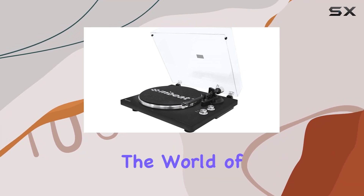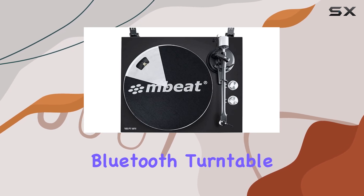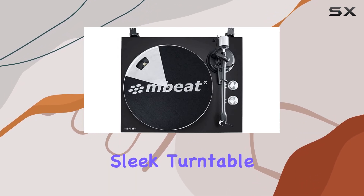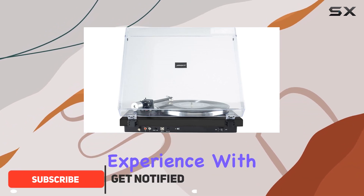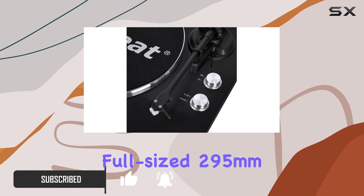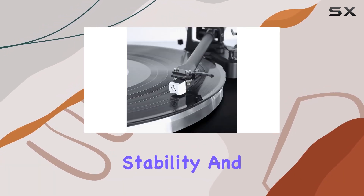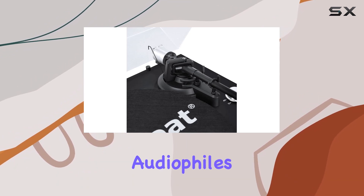Today, we're diving into the world of authentic analog listening with the Mbit PT-18M Bluetooth turntable player. This sleek turntable unit is a true connoisseur's delight, offering a premium listening experience with essential components that make a difference. The full-size 295mm alloy platter provides uniform stability and rotation, contributing to high-fidelity playback that audiophiles crave.